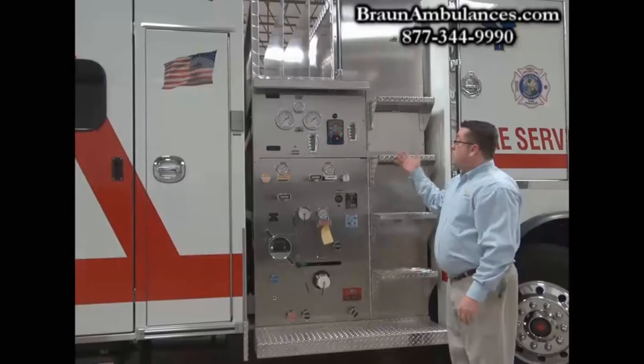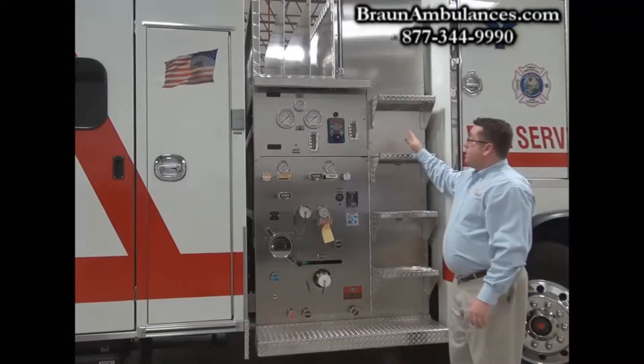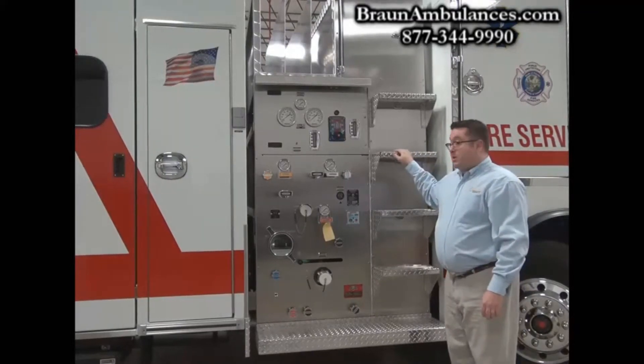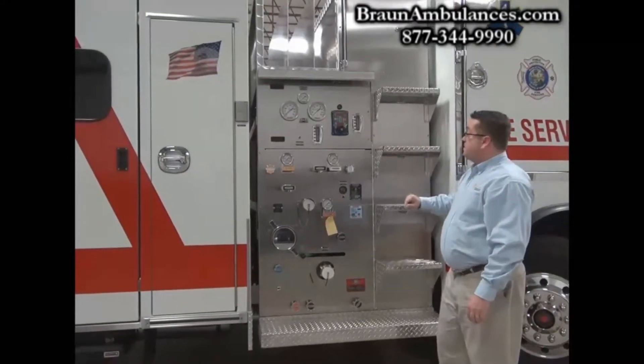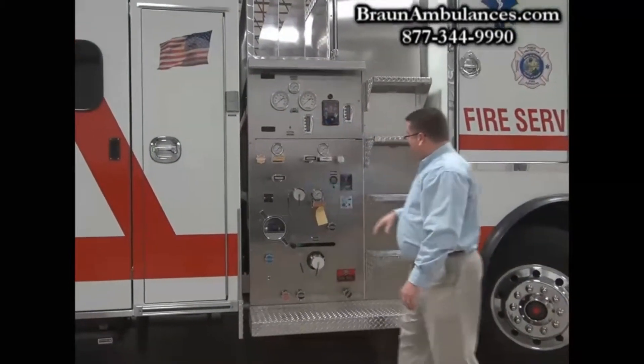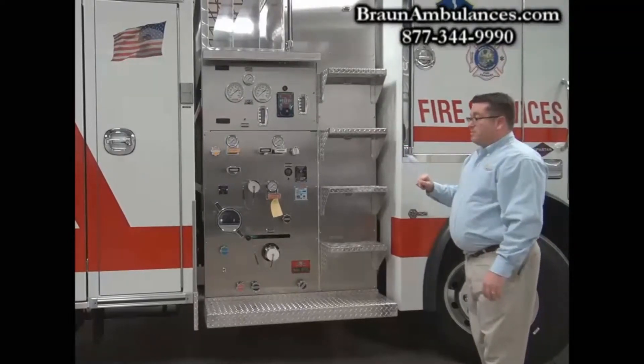This is the Watrous CAF system. We have a 300-gallon poly tank behind the pump panel, a 30-gallon foam cell, full CAF system — operational — and three cross lays up front. The cab tilts to provide access to work on the pump from a serviceability standpoint.